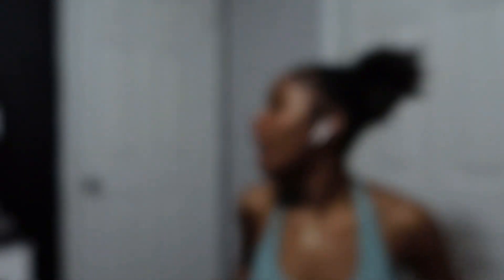Another accessory I have is an Apple Pencil. You don't have to get an Apple Pencil — I hear there are other good pencils that work for iPads. The Apple Pencil sticks and charges onto the iPad, but sometimes I feel like it drains my iPad battery.